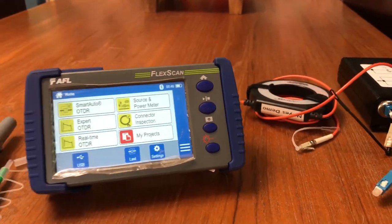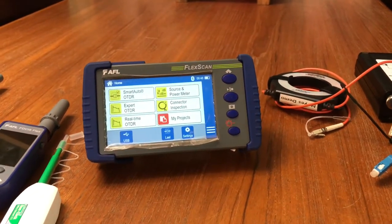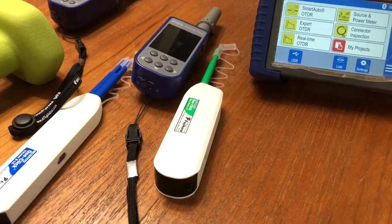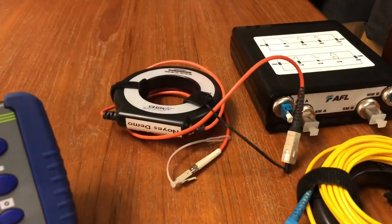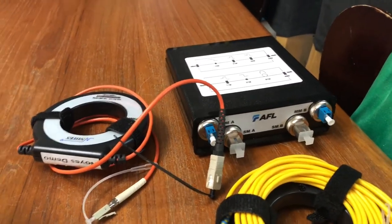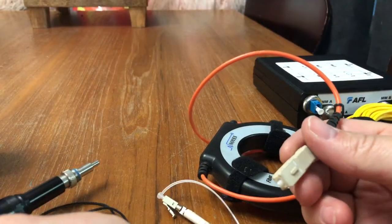First things first: when you're starting to do a network test, you need to have the OTDR, a digital scope, a launch cable for multi-mode, a launch cable for single mode, and a simulation box.